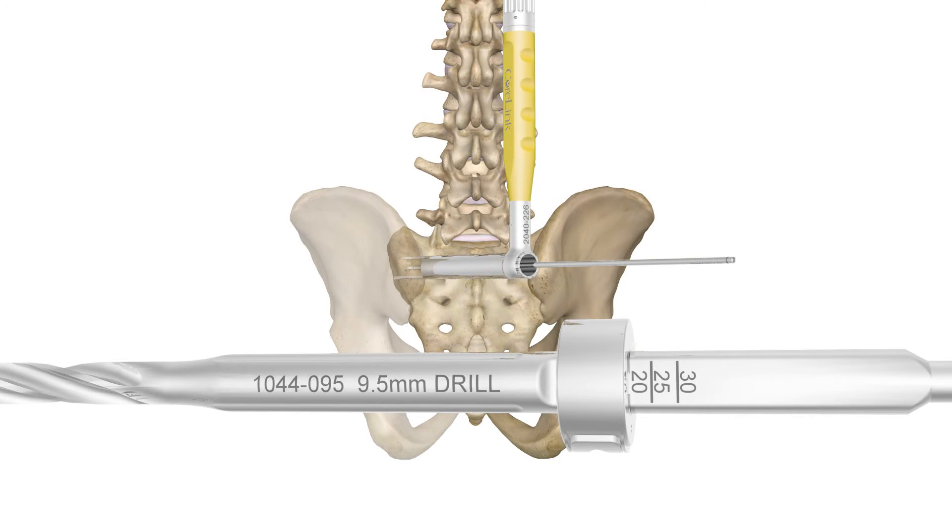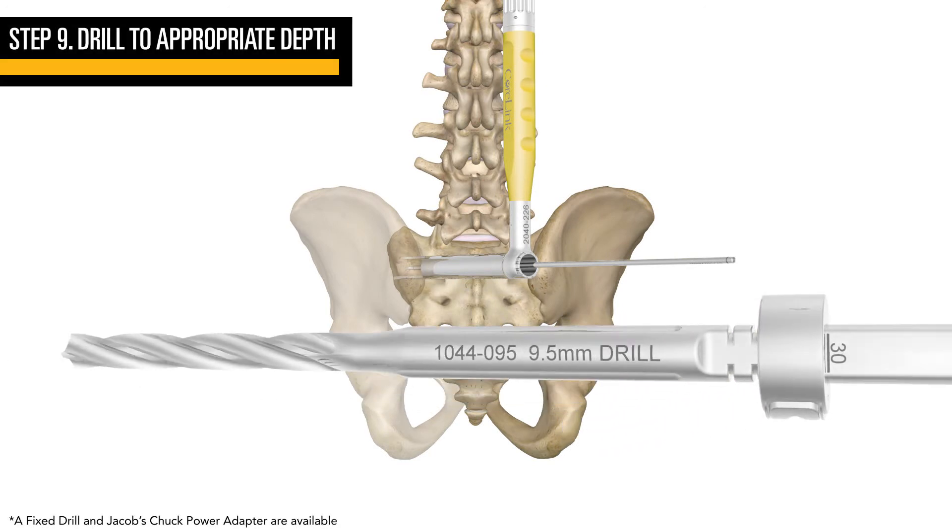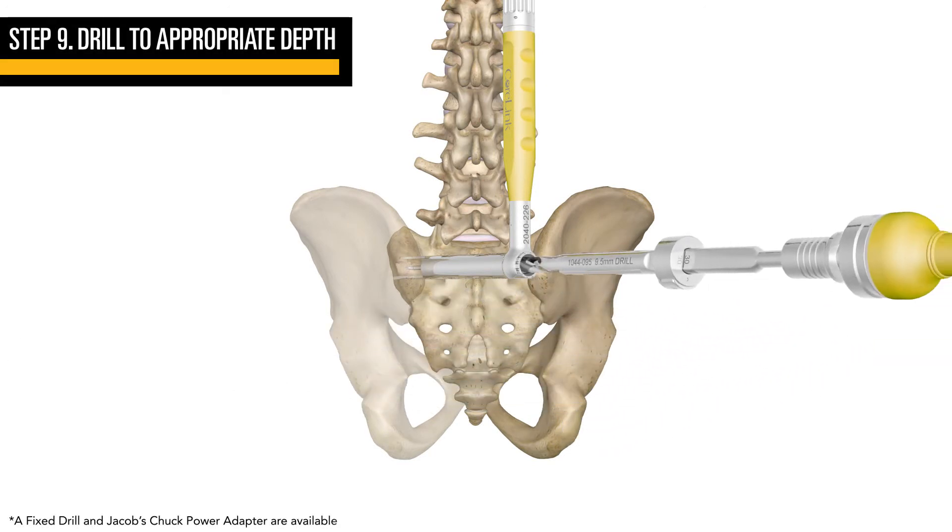Choose your desired drill depth of 20, 25, or 30 millimeters on the adjustable drill, then drill down to the appropriate depth.